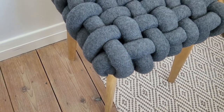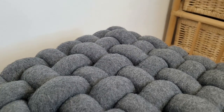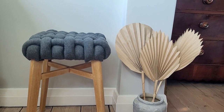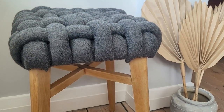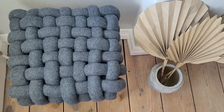And this way I've created a beautiful and unique stool! It's actually very comfortable, so you can easily use it for seating, as a footrest, or just as a stylish decoration. Let me know in the comment section what you think about this stool — I'm really happy with how it turned out.